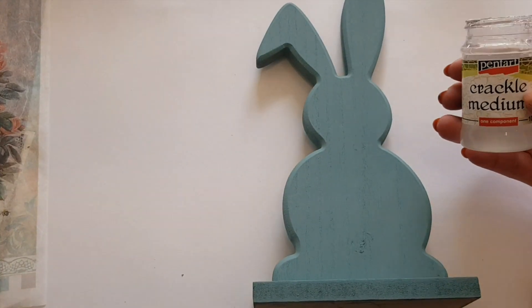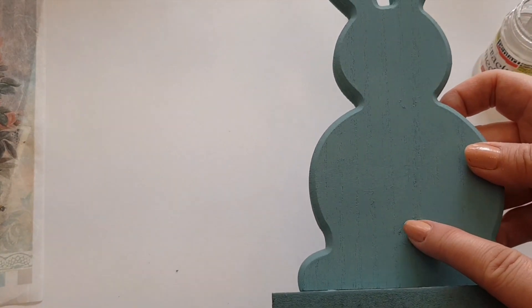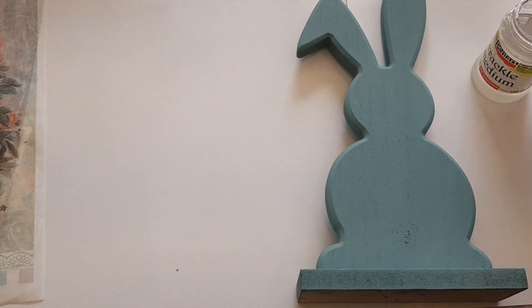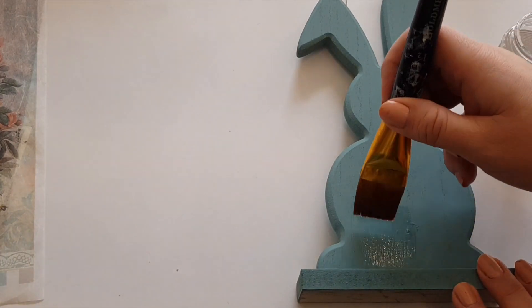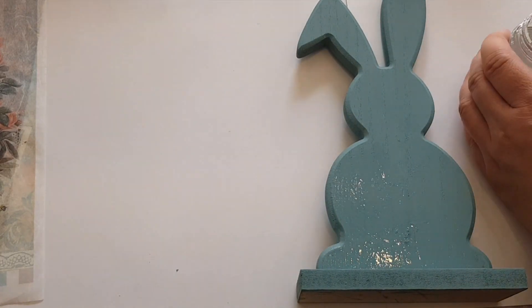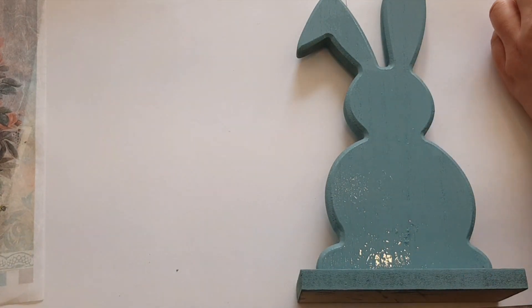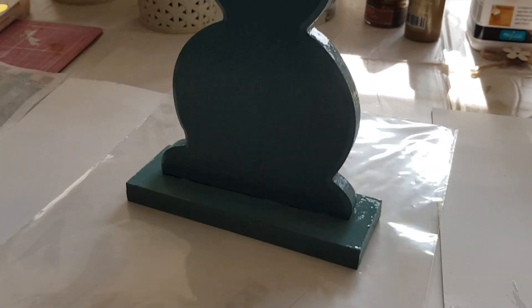Right, the next step - we're going to put some of this Pentart crackle medium over the top. There's a little bit of glue where I took the bunny rabbit tail off; you could sand that down if you want to, but I'm not too fussed because I'm going to crackle it anyway. With the crackle medium you just need a brush and you just go over it - just one layer, you don't need to go over it in two layers like you're painting. I'm going to do one coat over the whole of the rabbit, front and back, and then that'll enable the crackle effect and the colour underneath will creep through.